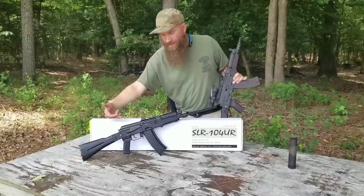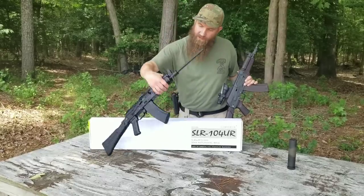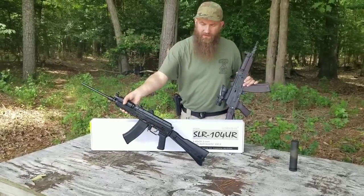Arsenal puts in a US two-stage trigger in there. It has a polymer side-folding stock. This gun also has a side mount for the optic.